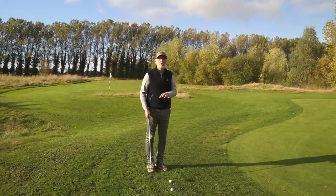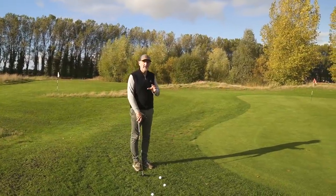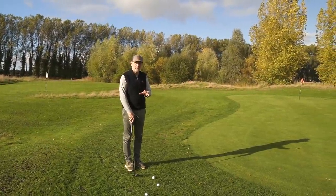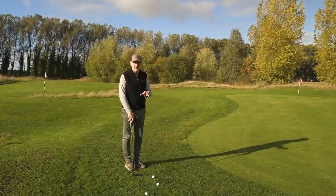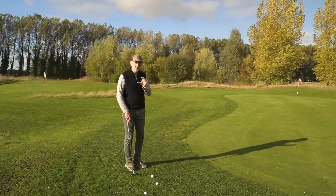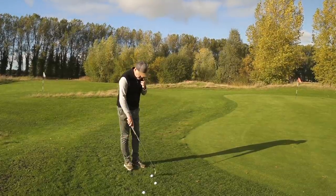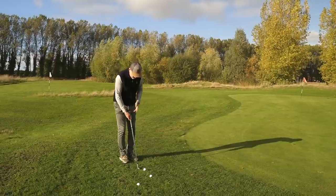What he's saying is to concentrate on an address position which is quite different. The idea is to simplify the chipping motion that will work in the majority of situations. It's not ideal for everywhere you might find yourself on a golf course, but for the majority of situations when we need to chip, this is what we'll do.